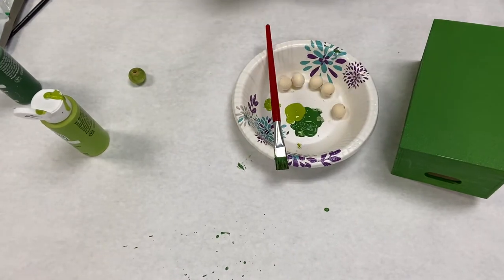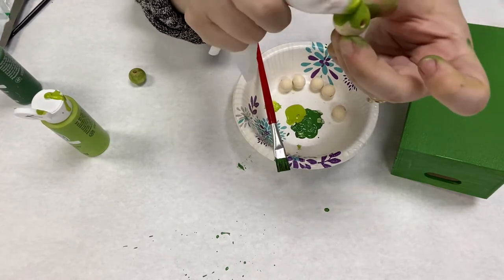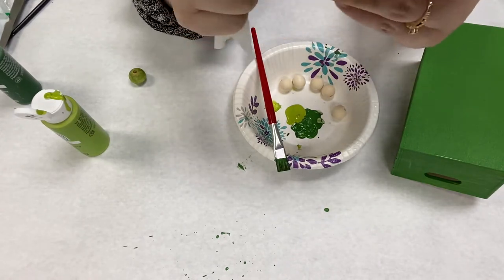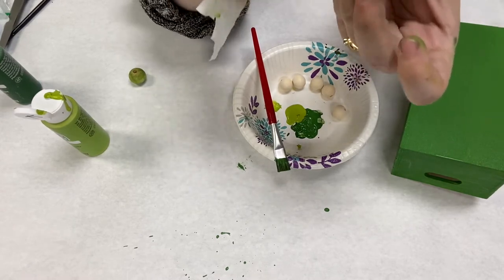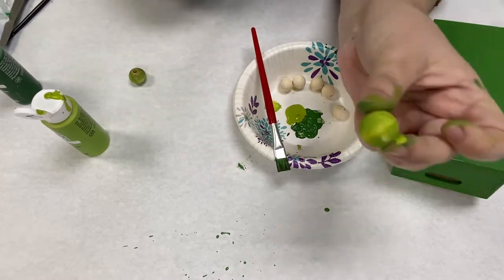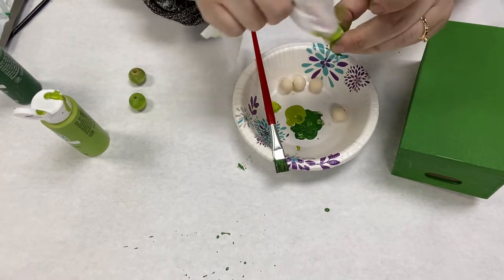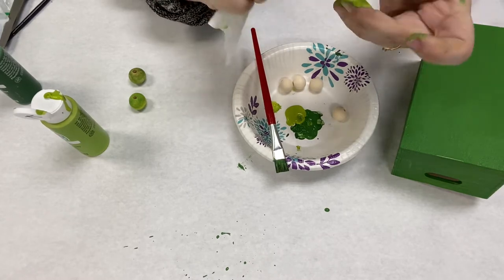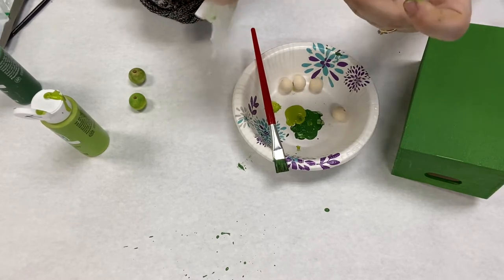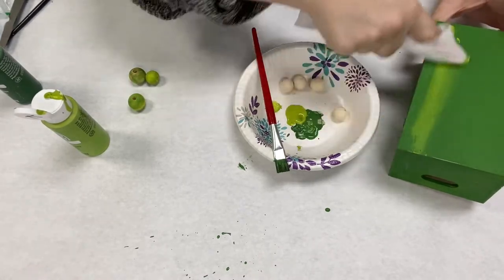It looks pretty interesting. Now I'm just going to dip it in both colors and rub it on. I really like that too — it just really gives it a pretty color. To me it kind of looked like little green planets. But you don't have to do this. If you want, you can do all one color. You can leave them natural. Whatever you like, I just wanted to show you this.